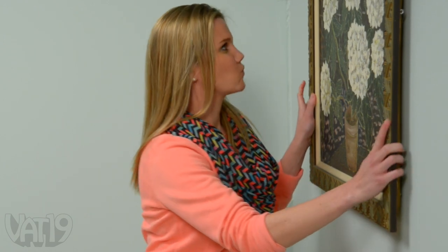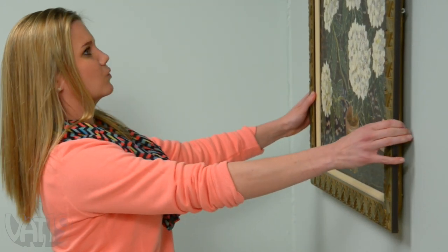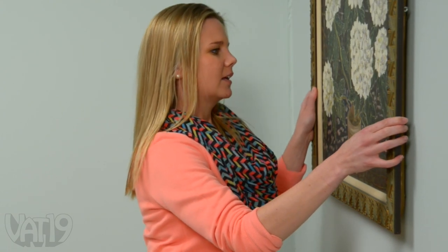Oh, I found it! It was in the tool chest closet. Boy, is my face red. And my toe is broken.